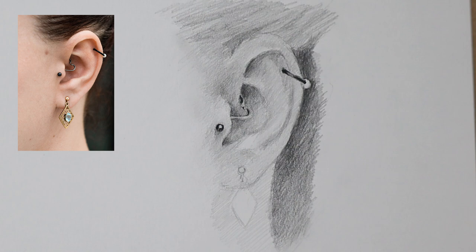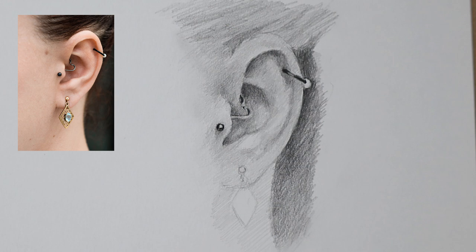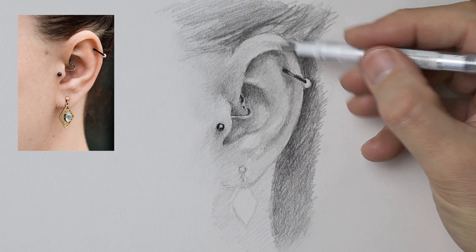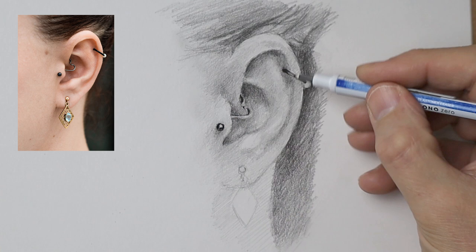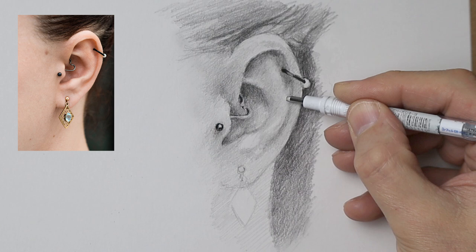With my technique you really have to be patient because it takes time to build up these layers — the image doesn't come alive straight away. You have to trust that it's going to get better, and with experience you realize this is the case and so you relax more. Here's a little bit of real-time footage showing how I use the mono zero eraser to get the texture — lifting the graphite off very lightly, just swizzling it around with very small movements, letting it flow with what I'm feeling from the reference image.